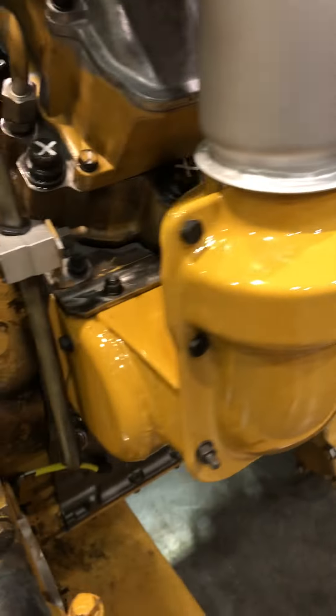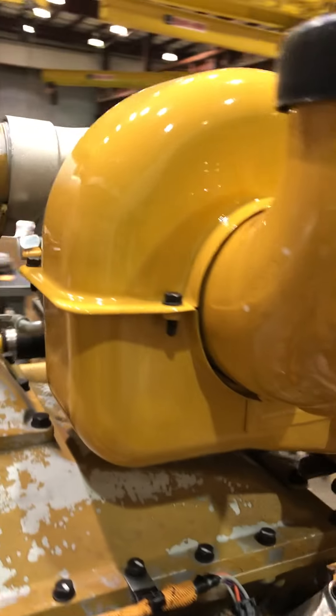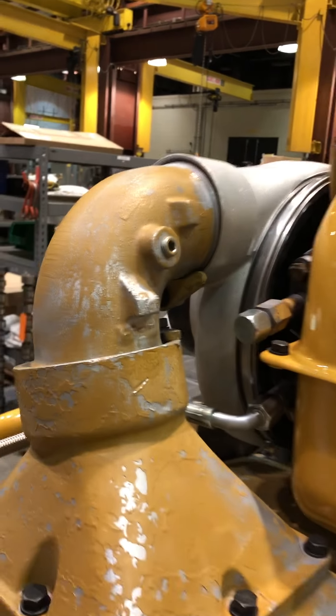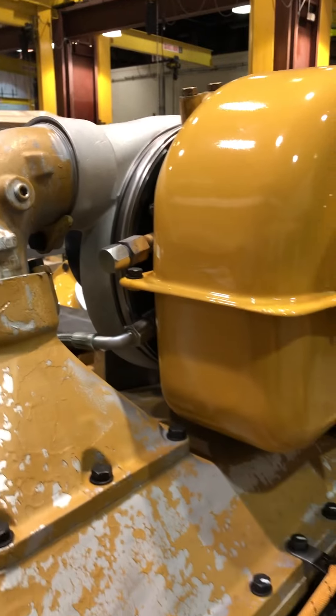This is your exhaust. It comes out of there on both sides, goes up, and spins this turbine. This is where your exhaust goes out. That spins this wheel, which sucks the air in.